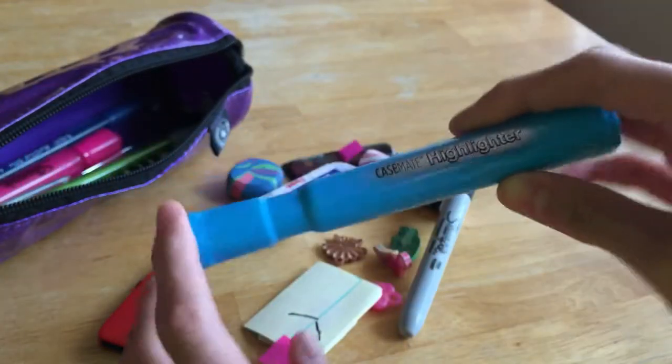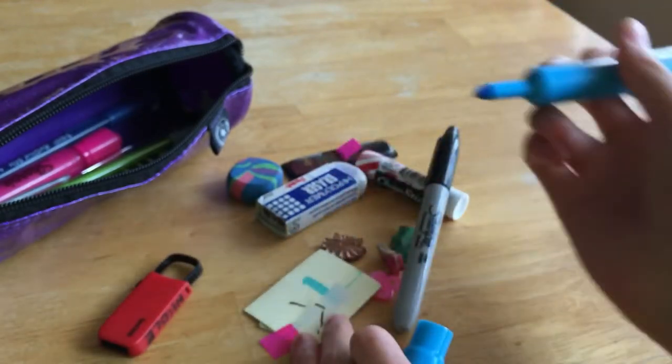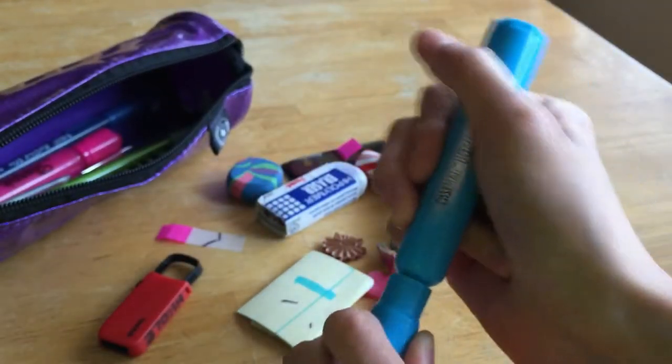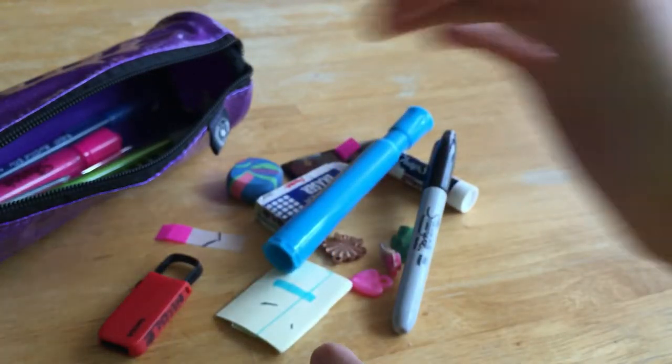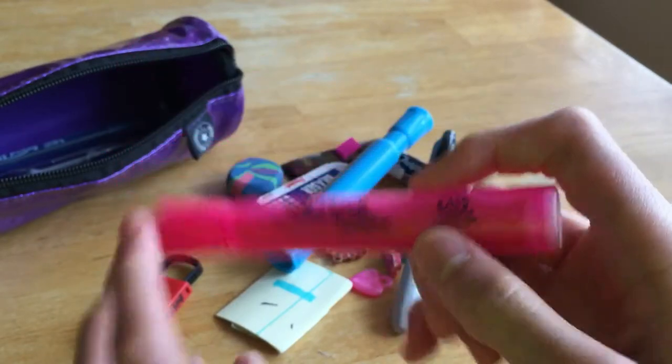The next thing is a Casemate highlighter — it's blue, and I use that for language arts to highlight. The next highlighter I have is a Sharpie brand highlighter in pink, and I use that one for math.